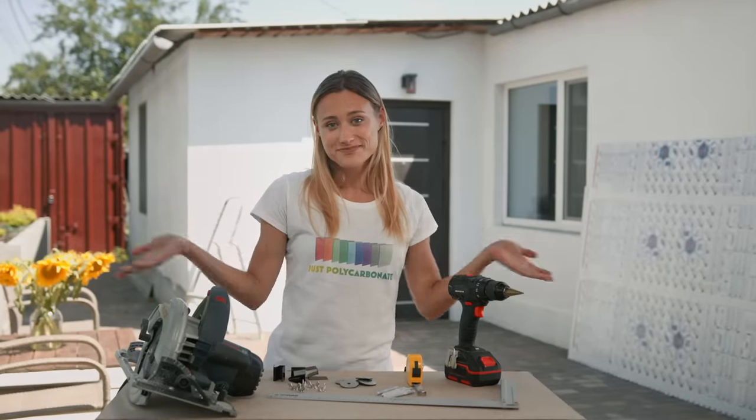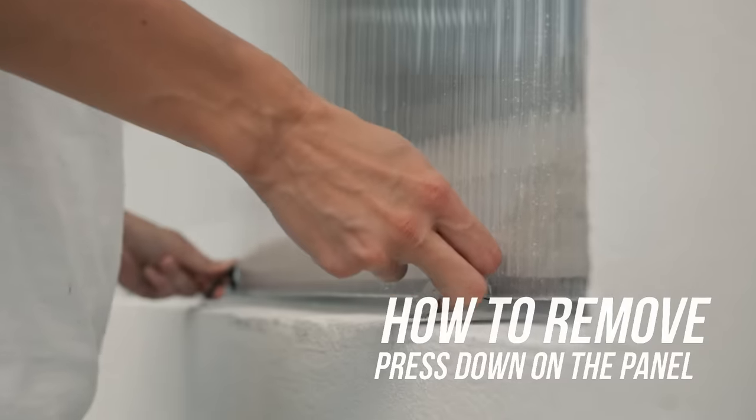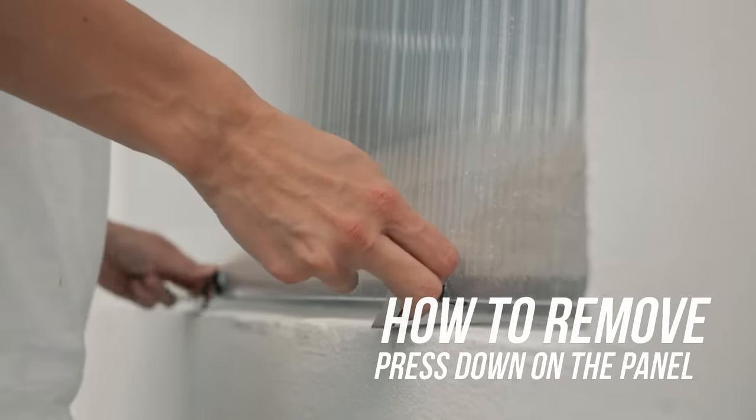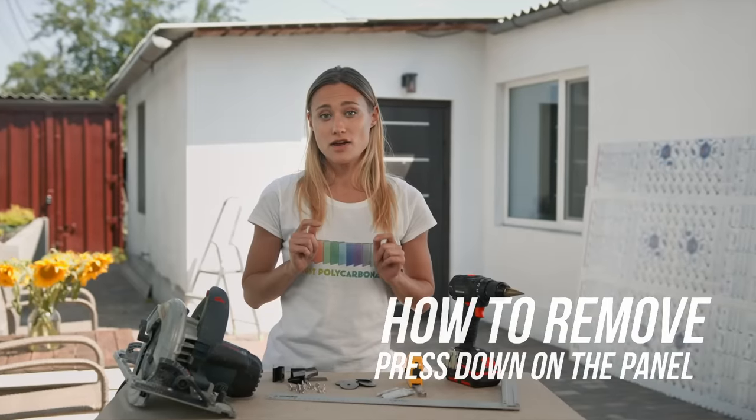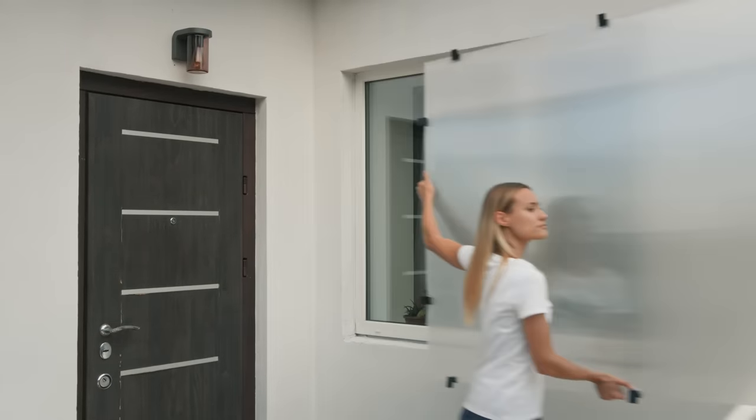Done! Now, how to remove it when the storm is gone? Press down on the panel while you lift out the tension legs on one side — your panel should come right off. Store the panel and clips for the next time.